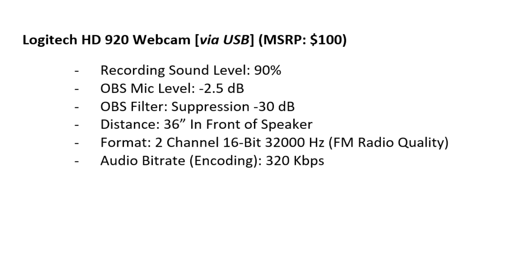Distance 36 inches in front of the speaker. Format: 2-channel, 16-bit, 32,000 Hz — FM radio quality — the maximum available on this webcam. Audio bitrate 320 kb.